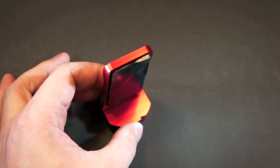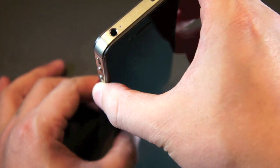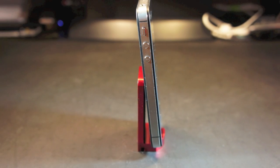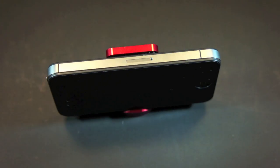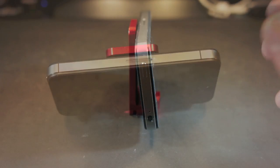Now let's check out how the CAPTA works as a stand. Simply put the phone against the lip on the front, then just lean it back on the pad — and there we go. You may also put the phone in landscape position, just like that, so you can truly enjoy your iPhone's display when surfing the internet or watching movies.